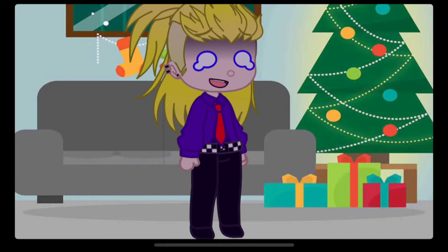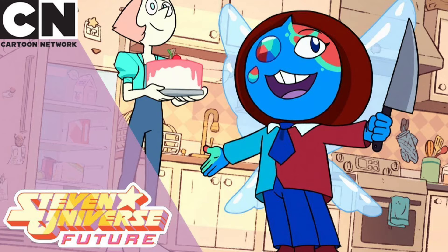Hey kids, want to look at some cursed images? Okay, first one — no need to explain here.